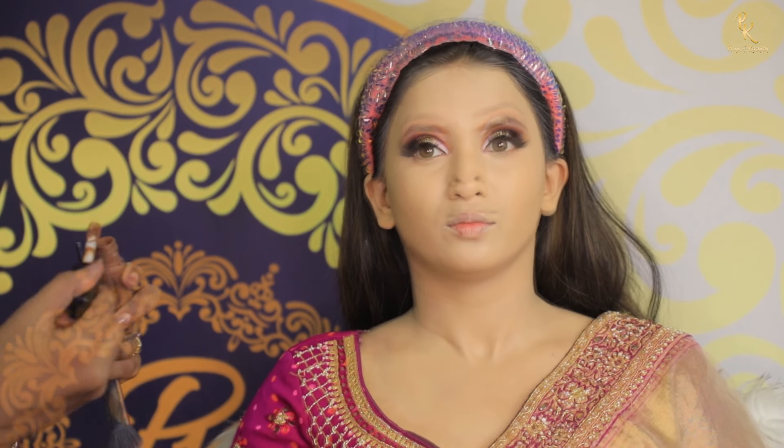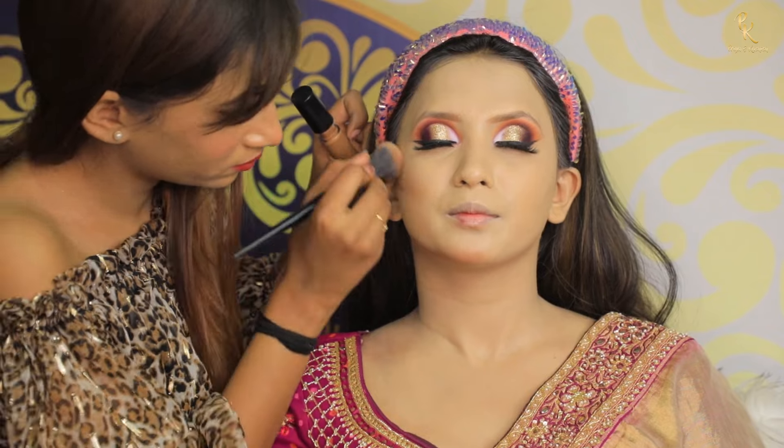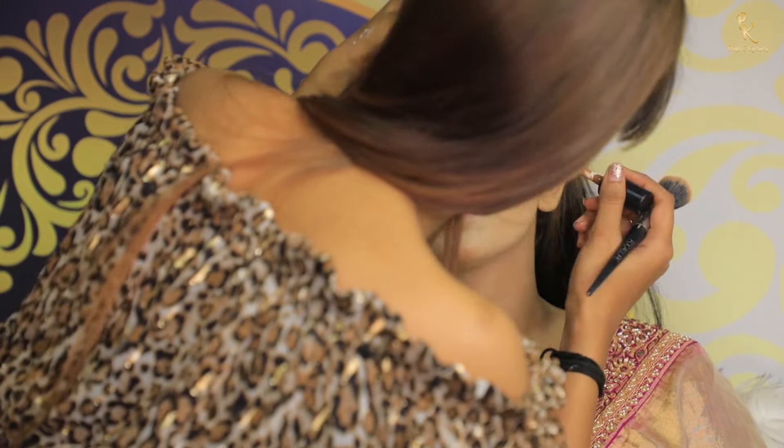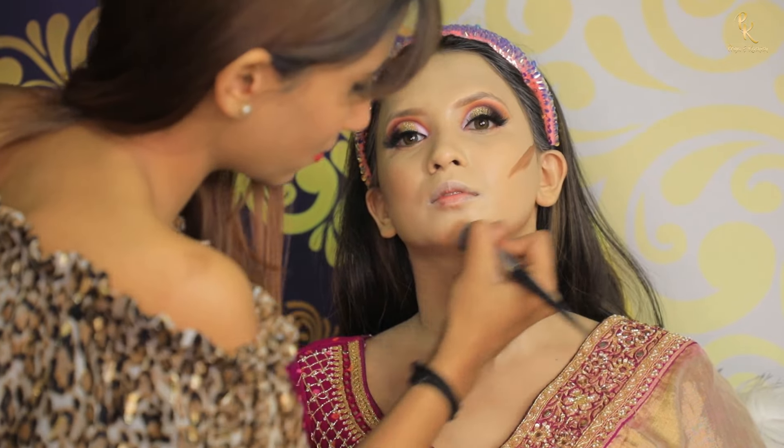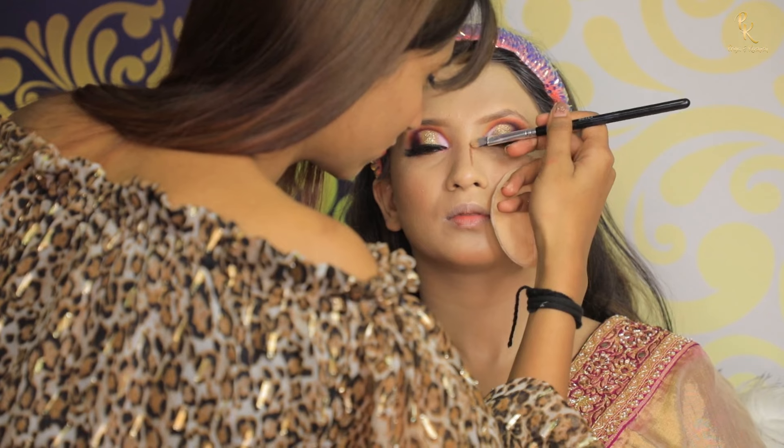Next we are going to do face contour. For the face contour I am using this ELF concealer in shade Rich Coco — you can find it on Nykaa. I am also doing nose contour with the same product.